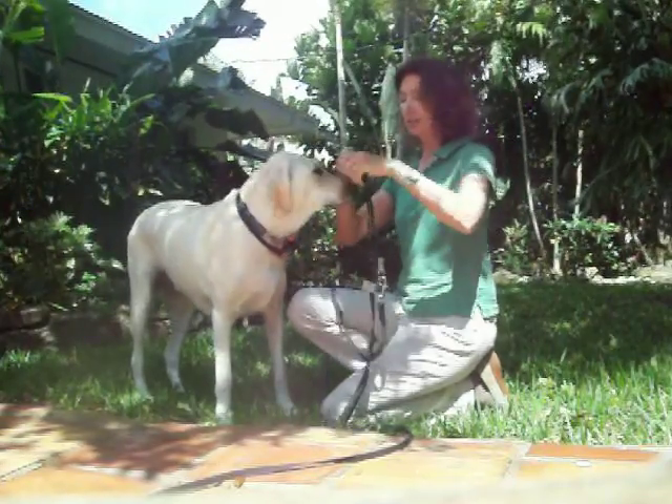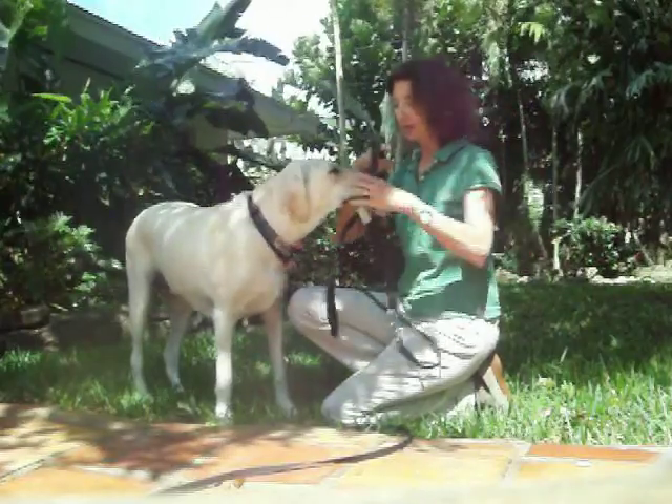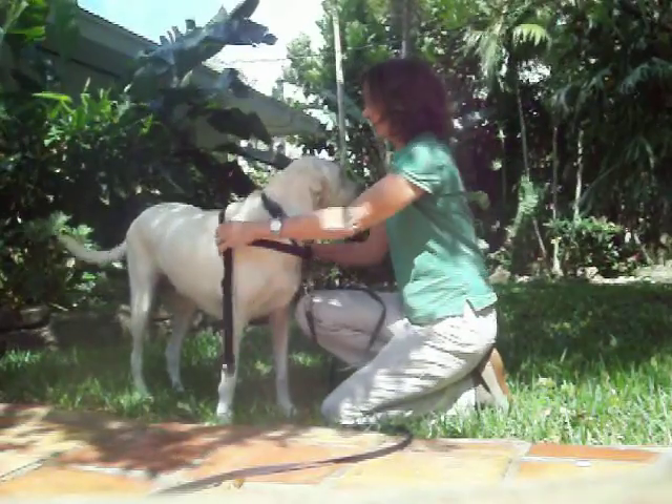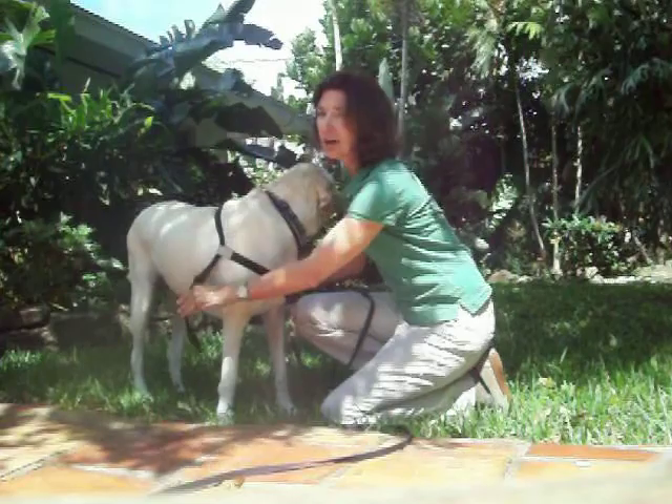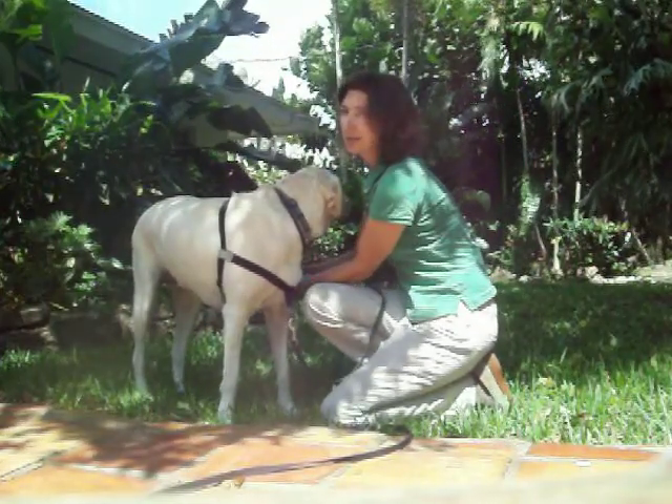The solid piece goes over her head so that the leash is always in front — over the head. And then the piece that connects under the belly, under her armpits, and snaps right on.